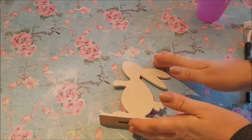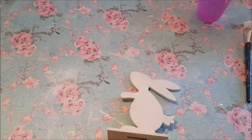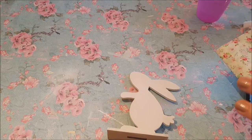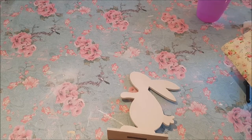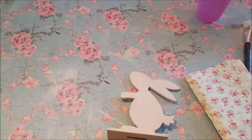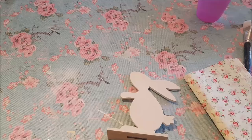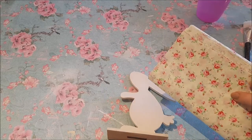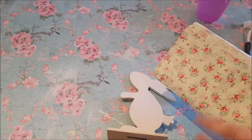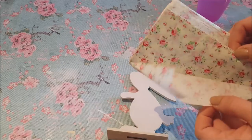My little bunny rabbit is completely dry now, and we're going to add some tissue paper. Decoupage is a really simple craft and one of the first crafts I got into, so this is a real beginner's craft. I'll drop the decoupage playlist in the description below if you want to have a look. You can buy decoupage papers, but you can also use all sorts of things, like tissue paper — which is what I'm using today.